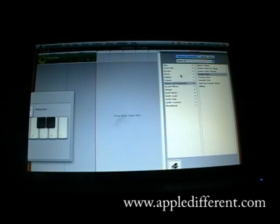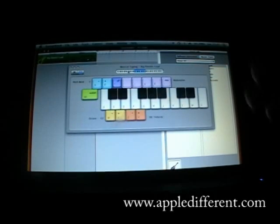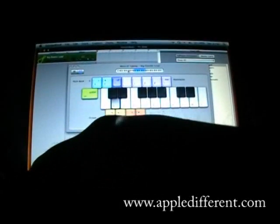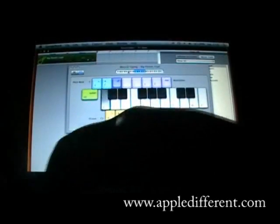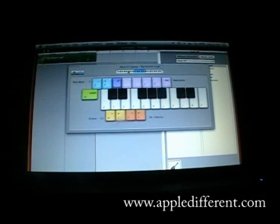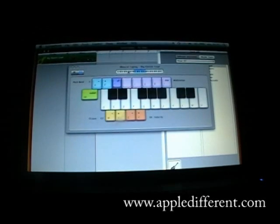Now let's say I want a big electric lead guitar, and to show you it works, I'm typing on the keyboard. And it just works fantastic. I don't know if you saw that, but the indicator turned orange.